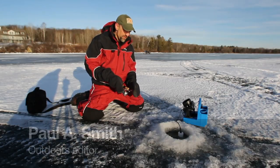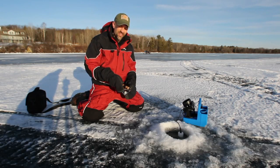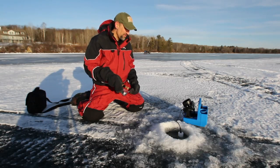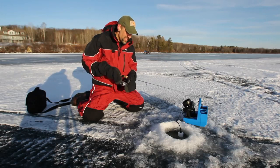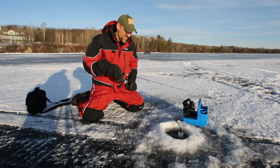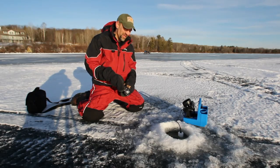Paul Smith here, Outdoors Editor for the Milwaukee Journal Sentinel and JS Online. We're ice fishing today near Bayfield on Lake Superior. We've joined Jim Hudson of Bayfield and we're fishing for trout species. We've got some tip-ups set up and we're jigging, and hopefully we're going to come into some brown trout here today. It's a beautiful winter morning in February, about 28 degrees and sunny.